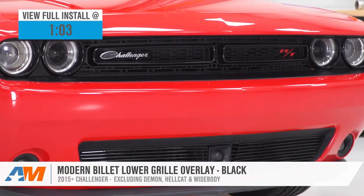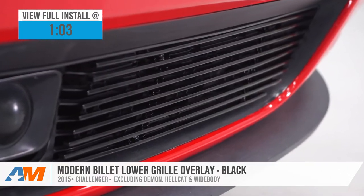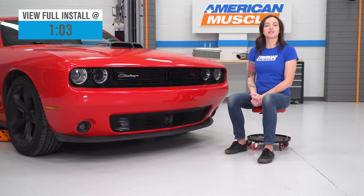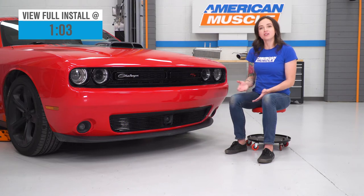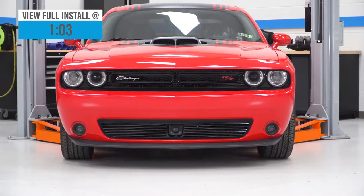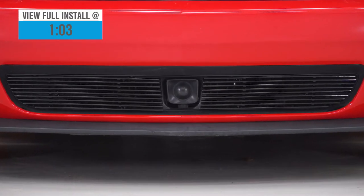This overlay is perfect for those of you looking for a budget-friendly way to update the look of your Challenger's grille. This two-piece grille features a classic horizontal design that adds detail to your existing grille. It's constructed from durable billet aluminum with a gloss black finish. It's also available for models with or without the adaptive cruise control.